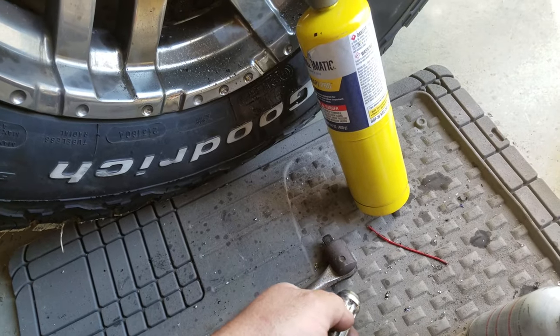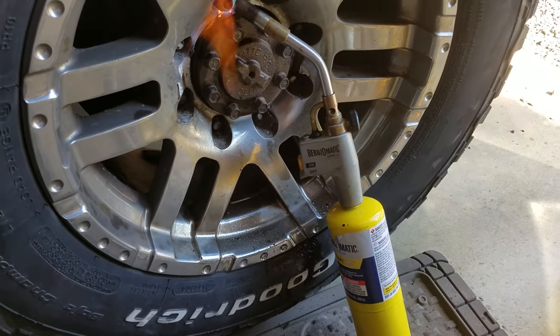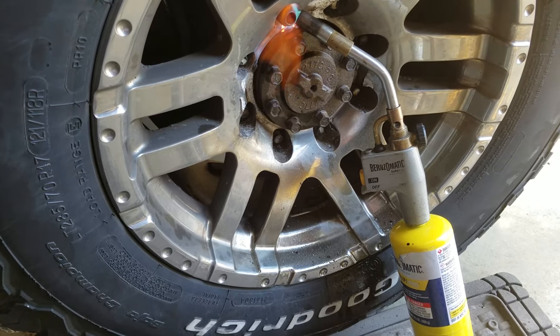Well, for whatever reason, I just had this wheel off about a month ago, and the lug nuts — about four of them — seized right on there. No idea why.